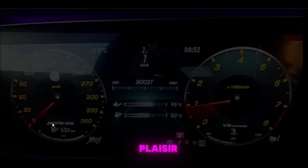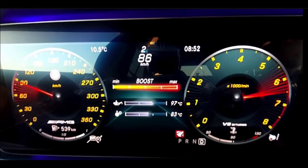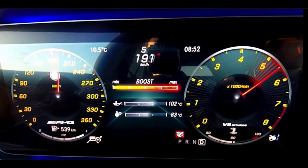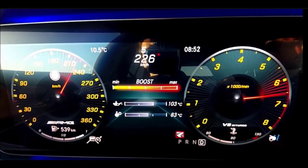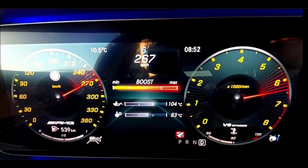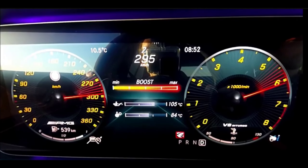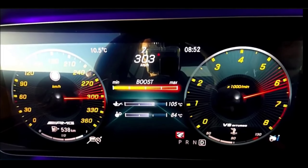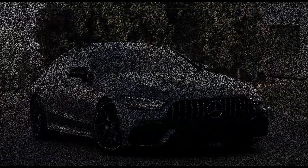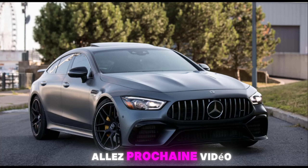On va se voir une petite accélération — ça va faire plaisir. Donc c'est le 0 à 312. On va voir si elle a encore une patate derrière, si elle pourra aller plus loin. Je pense qu'elle peut aller beaucoup plus loin. Il faut qu'elle soit limitée — ça sursaute, ça s'arrête. Voilà, cette vidéo est terminée. J'espère que ça vous aura plu de voir ce petit V8 monstrueux. Allez, prochaine vidéo — salut !